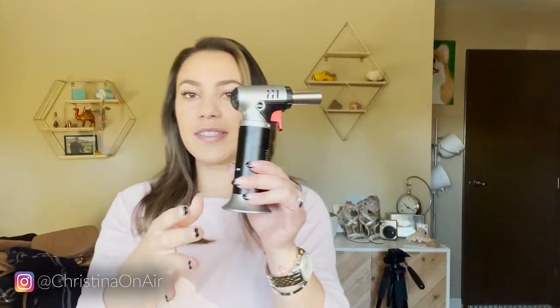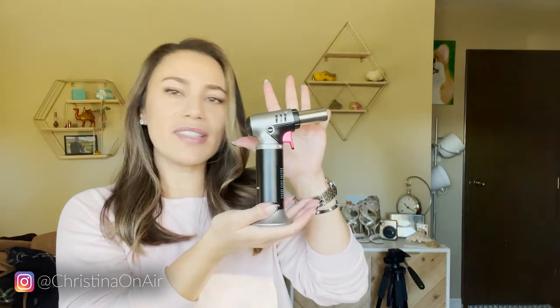Here's a look at the size. You can see it's pretty big — you can fit your whole hand around it. I think that's pretty standard for this type of thing.